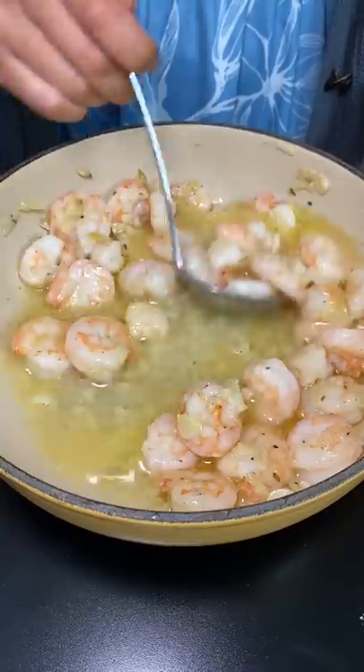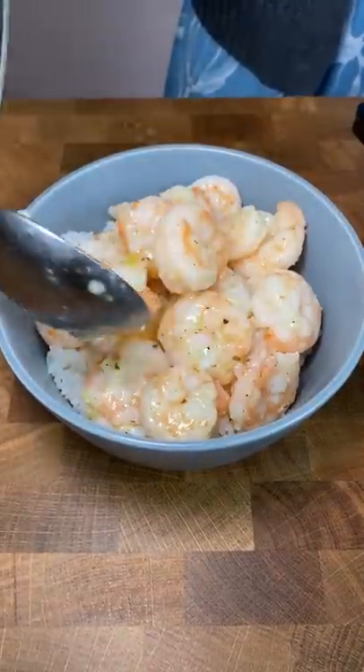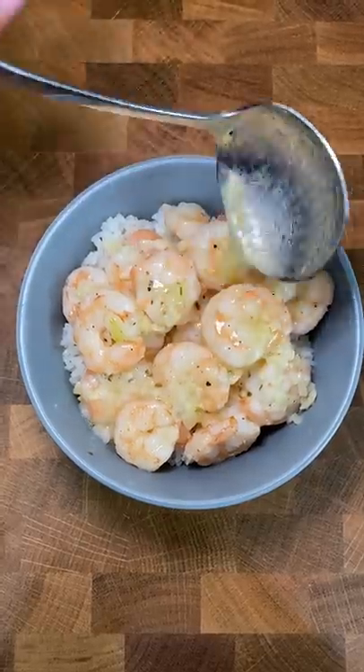And all of a sudden, you've got dinner. You could eat this on its own, but for me, I always gotta have it with rice. This was one of my favorite quick dinners that my dad would cook for our whole family, and I'd never get tired of it. And even if you ate all the shrimp, you can dip the bread in the leftover garlic butter.